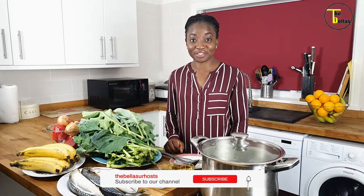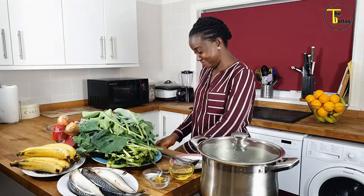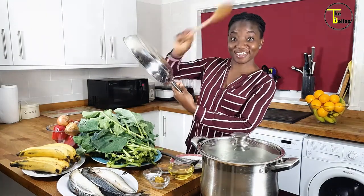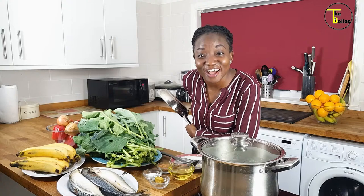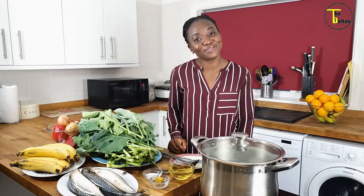Hi, my name is Funke Bella, aka Mrs. Fabulous, aka Fabulous Funky, one and only wife of MC Tunde. Welcome to my kitchen! If this is your first time here, welcome. However, if you're a returning subscriber and you're back for more, thank you so much for coming back.